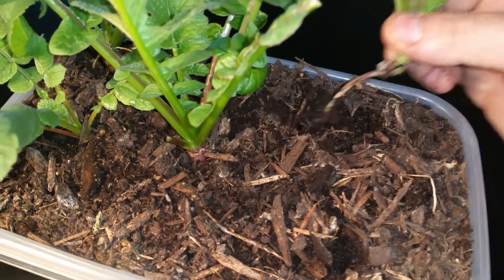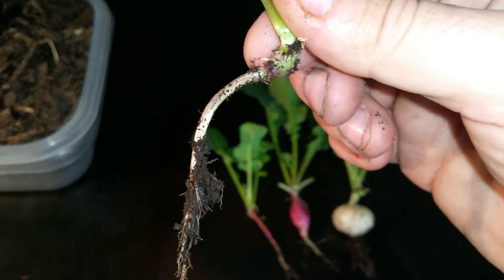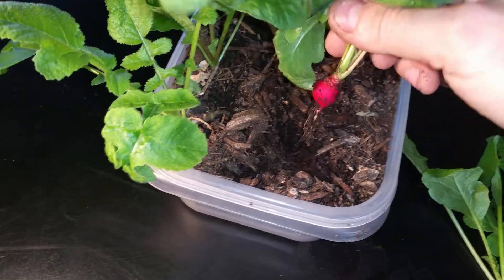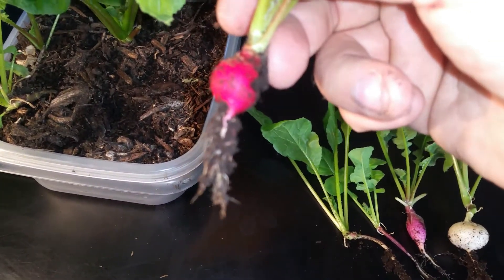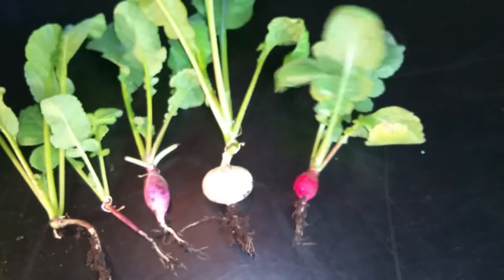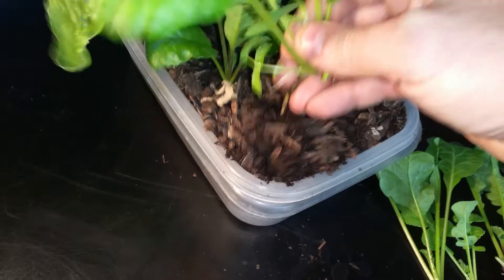Let's see if we got anything in this one right here — I don't think so either. Yeah, nothing on that one. So you have failures and you have wins. How about this one? We got a little something — a little more red than the purplish one over there. How about this one? Nope, a deadbeat as well.